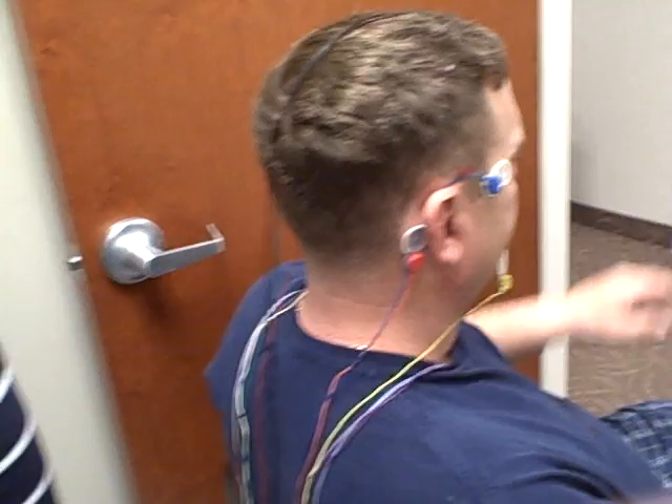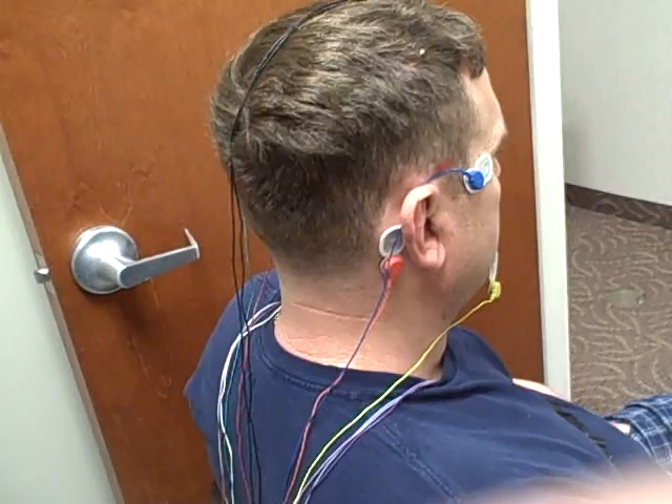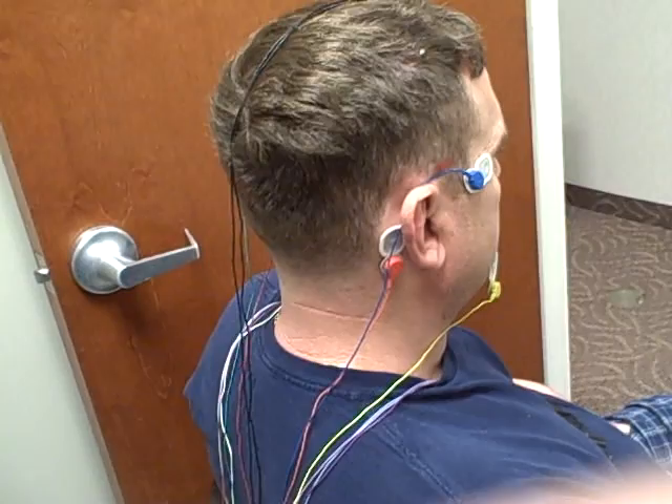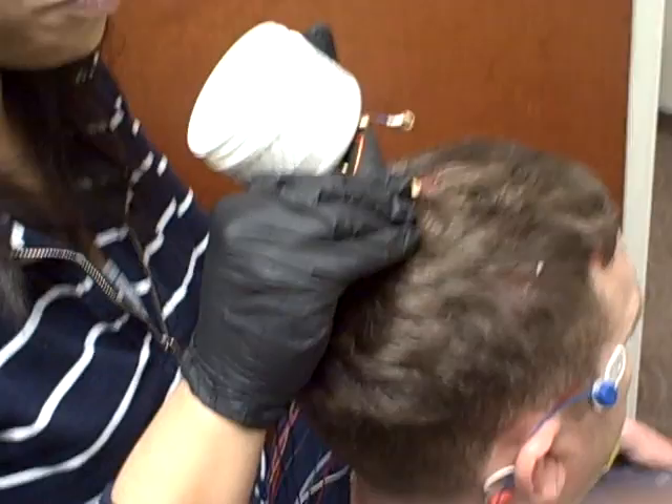Our next step is to use our 10-20 paste. What we're going to be attaching is what we call gold cups. Basically what you do is scoop the 10-20 paste to fill the cup, then press down on the head. As you press down, the 10-20 paste will make an adhesion and also push some through the center of the cup — that's how you know you have a good connection.